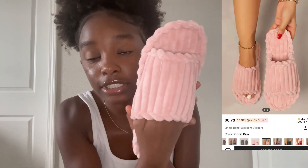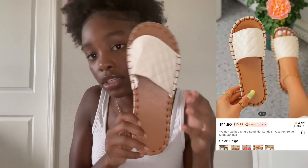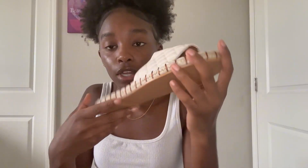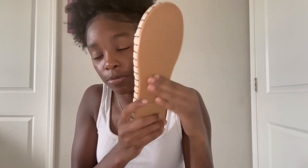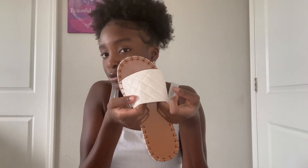I got some slippers just to wear while I'm in college. I got these pink slippers — they feel so good on my feet and they match perfectly with my robe. Then I got these beige looking shoes. It's a plain little brown back, and I know a lot of people have seen these shoes in orange or green, but I got them in beige.